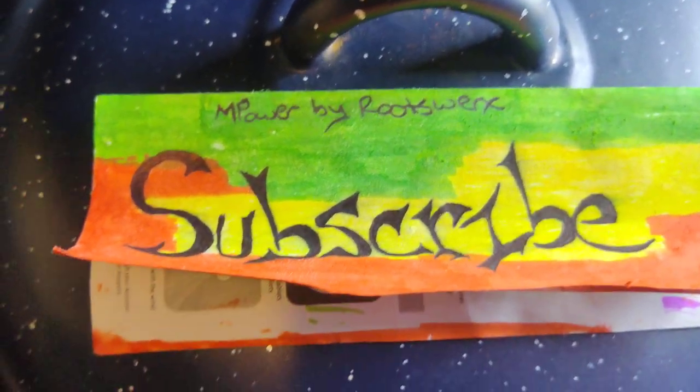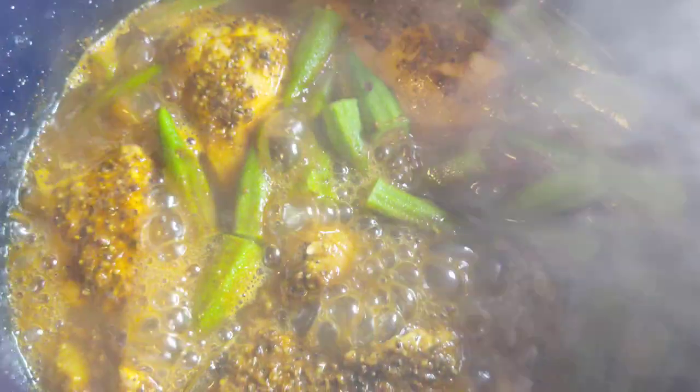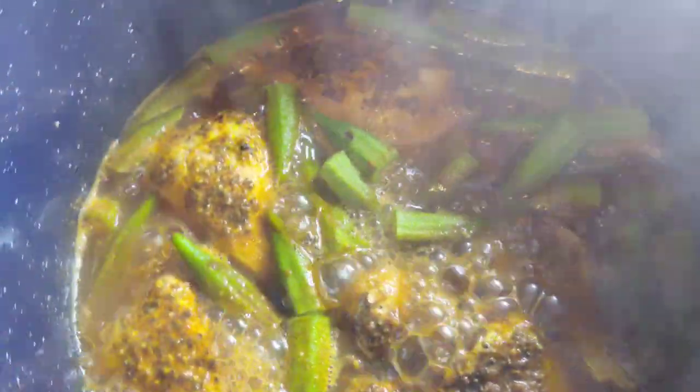Everything I am using in this meal is store bought. I didn't get one thing — not one item is from the garden. I think the okra is looking pretty good.